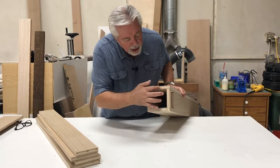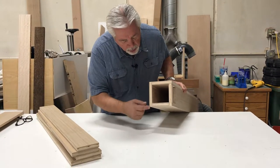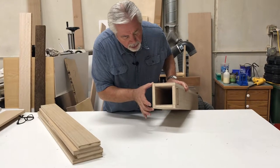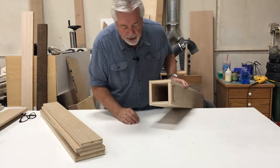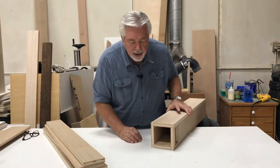We've cut our pieces and I'll show you how we nail them together. We have one piece that is the full width, two pieces that go from corner to corner, and one piece that fits in the center. So we'll nail that together and show you how.